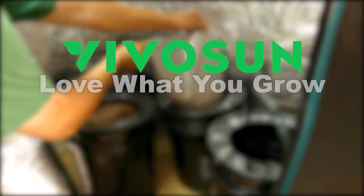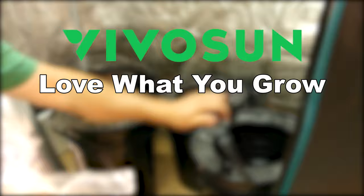This video was made possible because of the good folks at Vivisun, developing systems and products that make growing not only fun, but easy. If you're interested in cultivating smarter, check them out in the link below.